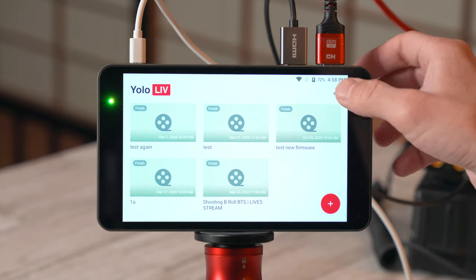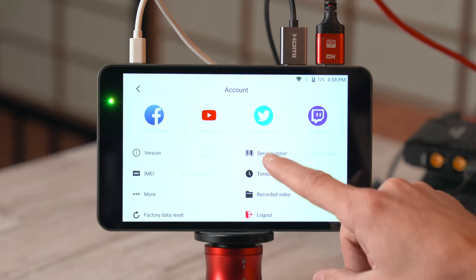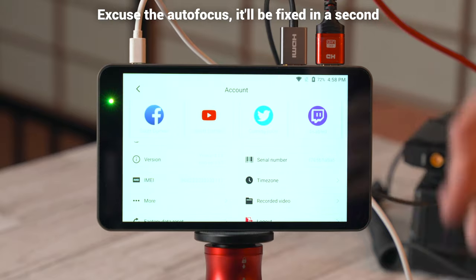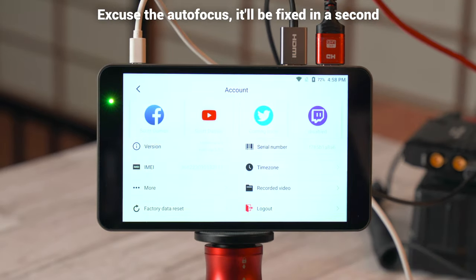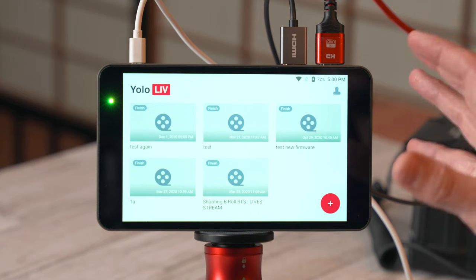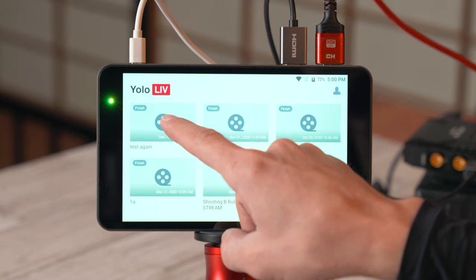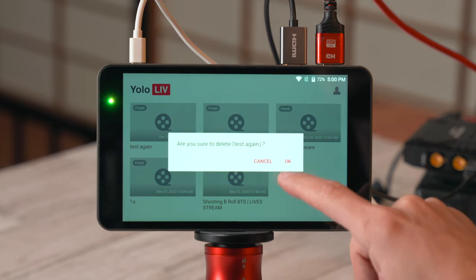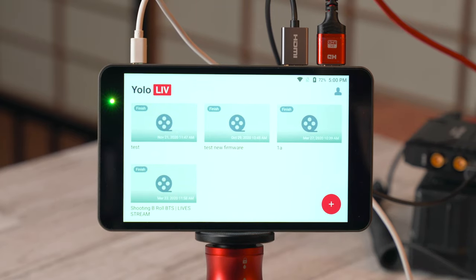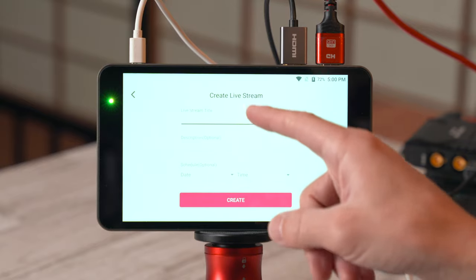You can tap the little user icon in the corner and that will bring you to a page with all your connection details, accounts, and things like that — set up the same way as in my first video. This is the main page where you create live streams or manage past live streams. Just hold your finger down for a few seconds on a past one and it will let you delete it.